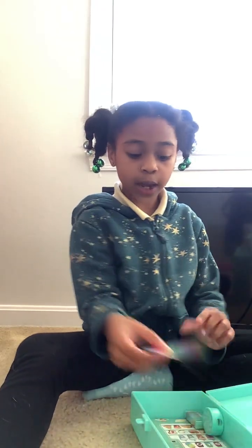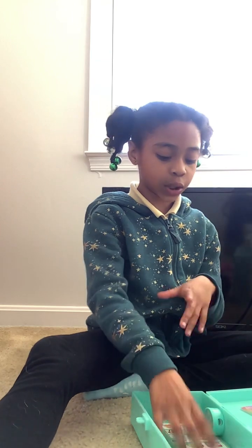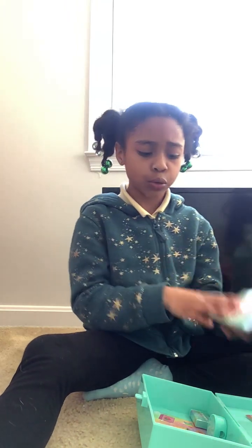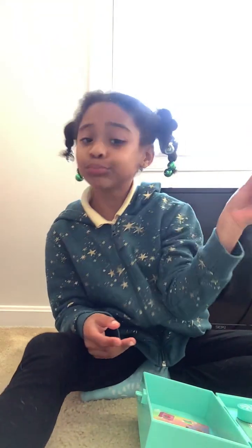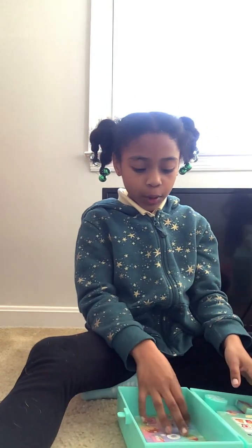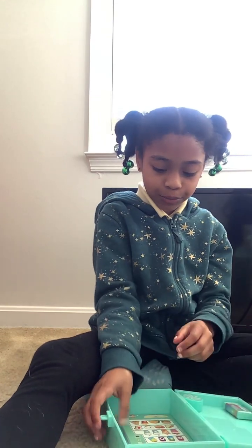It has a ruler — cute — with cute sodas, a notepad with 30 sheets, a sharpener, and stickers. So now we're going to organize it since we took everything out.